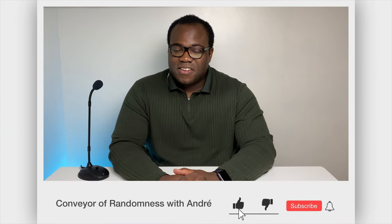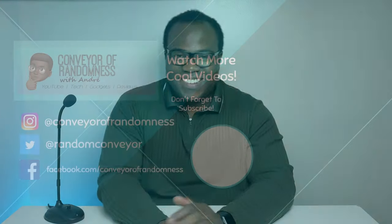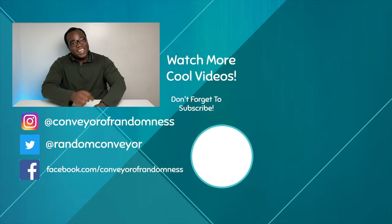Once again, I'd like to thank Fifine for letting me test and review the K052. If you enjoyed this video, like and subscribe to the channel — it would be greatly appreciated — and press the bell icon to get notified every time I release a new video. That's all for me today, I will see you on the next one. Bye! Why don't you go and watch one of these two videos here before the time runs out.